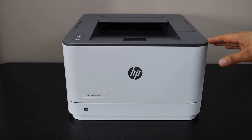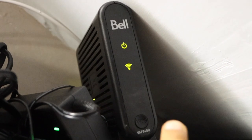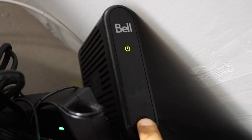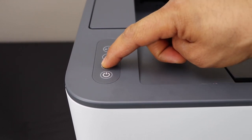First step is to switch on the printer. Now go to the router, press and hold the WPS button for three seconds. Then go to your printer and press and hold the wireless button for three seconds.